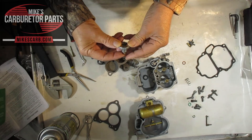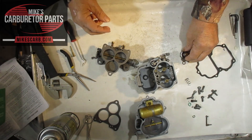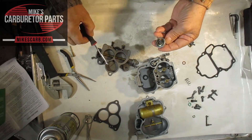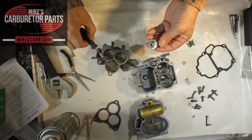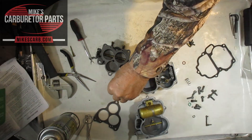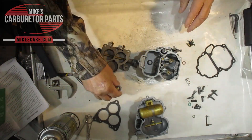There should not be any fuel on this side of it. If there's fuel in there, the valve is blown — replace it. Always replace it when you're rebuilding your carburetor. All of our kits that need power valves have them included.